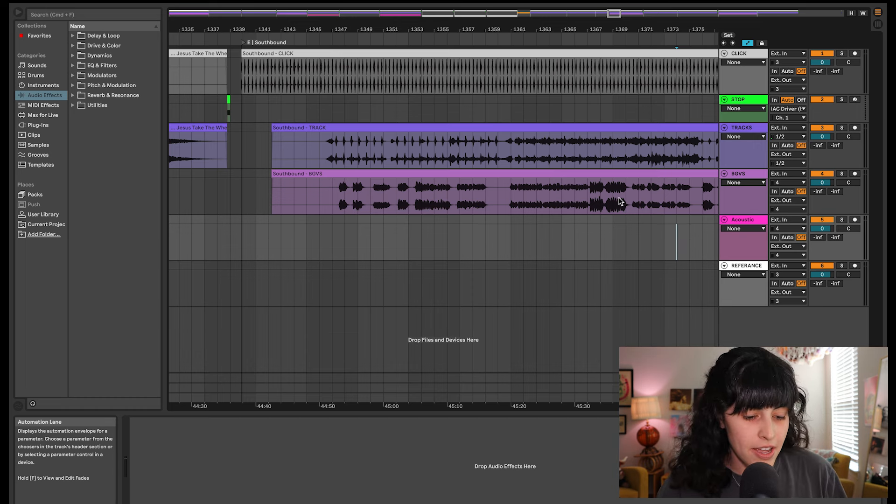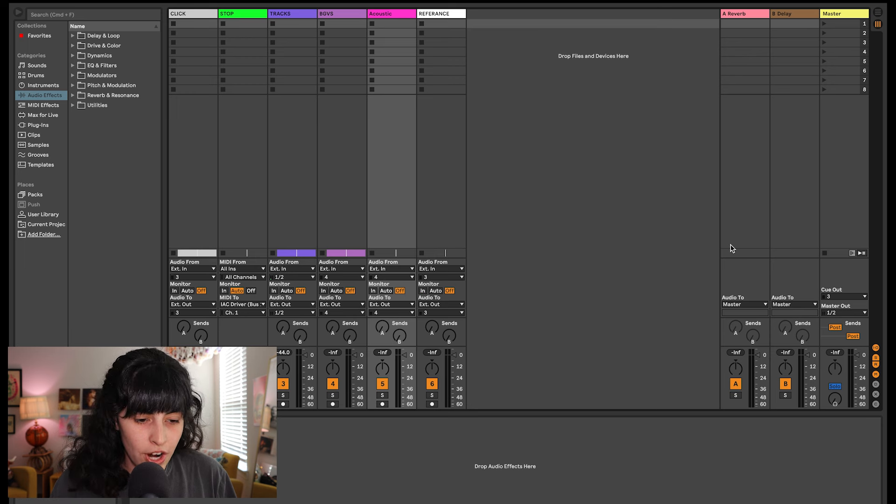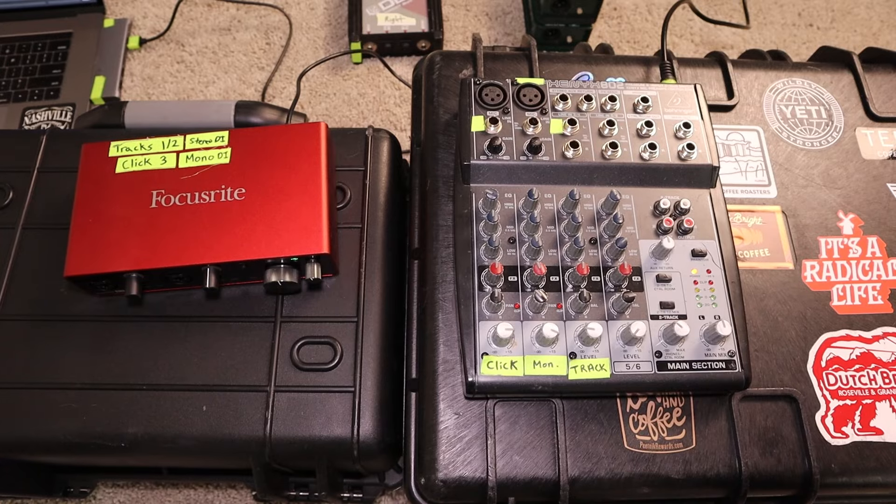With everything set up over here just how I want it, we go over to our master: I have the cue out set to three because that's basically my click — I have my click coming down three. The master is set to one and two. That should work. If you guys have any more questions about this, ask down below. This is how everything is configured in Ableton, and now I'll show you how we send it all to the board.